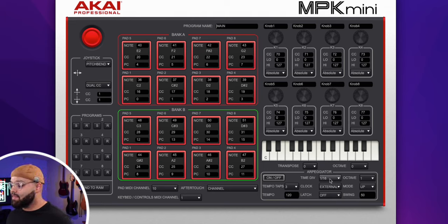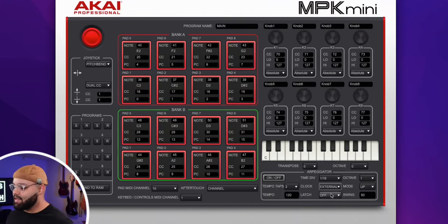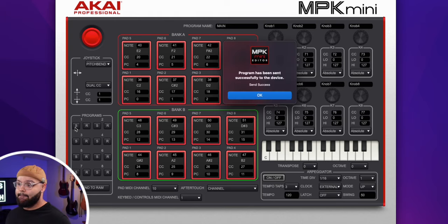You can change the program name to whatever you want. The main thing I'd change is the arpeggiator clock setting — by default it's set to Internal, but I like to put it to External. That way, when you open Beatmaker 3 and use the arpeggiator, it stays in time with your project. You can also change the notes for bank A and bank B on the pads, what the knobs do, and what each direction of the joystick does. Once you're done changing parameters, hit Send for the program you want, and it sends everything to your MIDI controller.